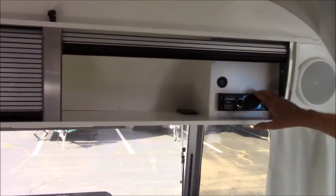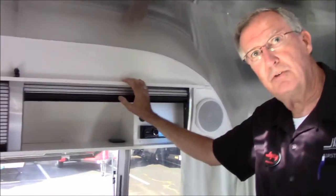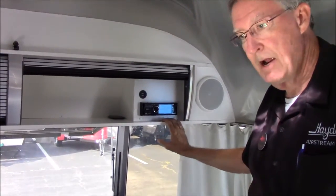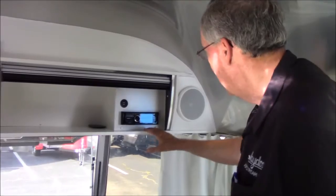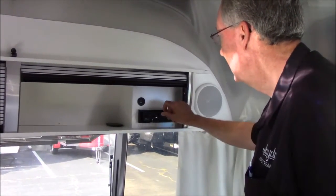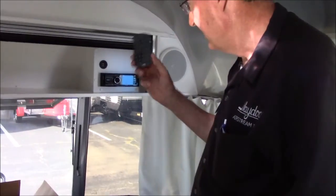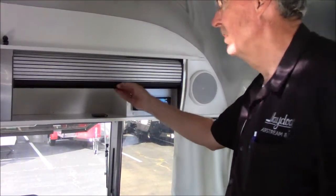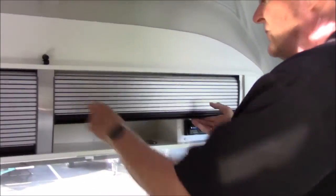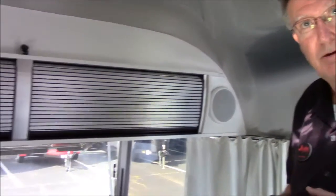Up here is your stereo. I'm going to leave the stereo and television to you guys and your manuals - they're pretty standard fare. This does have Bluetooth. There's a microphone right here, so if you want to make a group phone call and sit and talk hands-free, you can do that. It also allows you to have an iPad or smartphone or Android tablet and stream music. You can pull up Pandora and stream music through this as well. You do have a CD player right there. This is a USB charging station - you can plug your smartphones in. There's another one back toward the back. Here's a remote for the sound system.